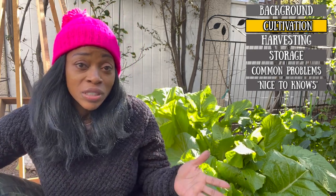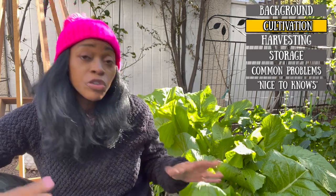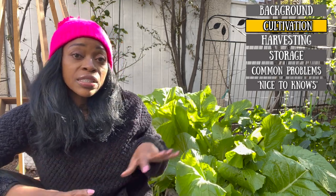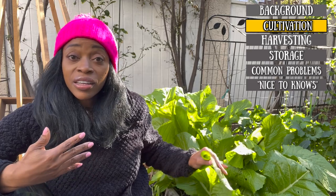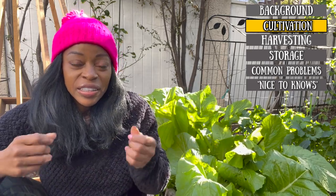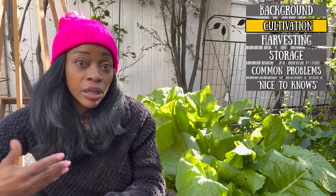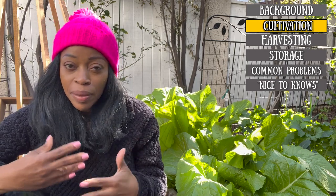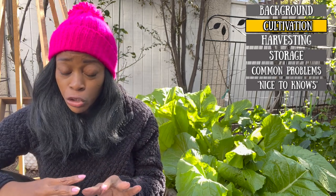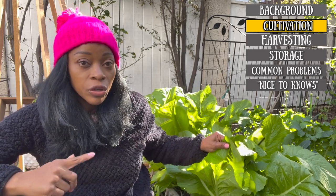I am in zone 10B in Southern California, so we get very mild winters. But if you do have winters that aren't too bad — you get a little frost — the coldness intensifies the sweetness of your greens, and that's true for all your brassicas. They love a nice cold frost, but not too cold, otherwise it'll kill your plant. Something like maybe in the thirties — a nice light frost intensifies the flavor of the greens.